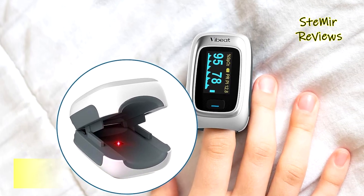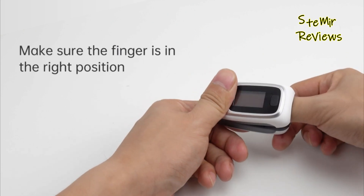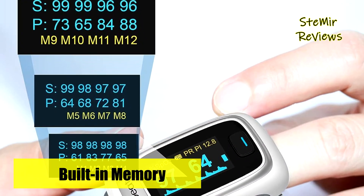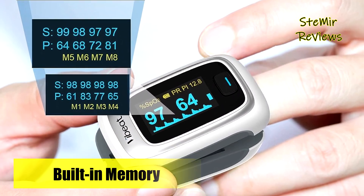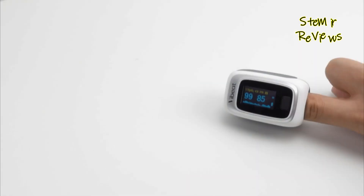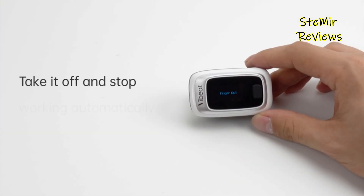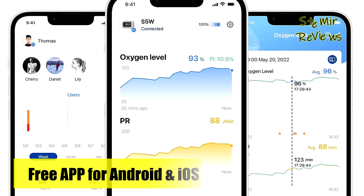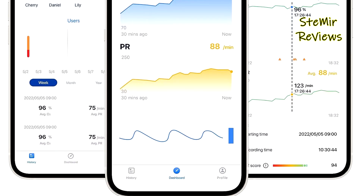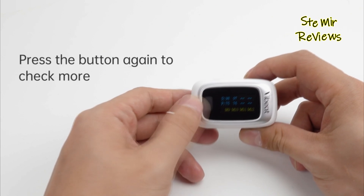What sets this device apart is its approval for health savings account (HSA) or flexible spending account (FSA) utilization, allowing you to allocate your funds for the purchase of the S5W Finger Pulse Oximeter. Notably, it stores the last 12 groups of records, readily accessible on the device itself. A built-in buzzer alert and flashing reading notify you if your oxygen level or pulse rate exceeds predefined limits. The device also boasts Bluetooth connectivity, enabling seamless transfer of historical data to a dedicated app, eliminating the need for manual records.